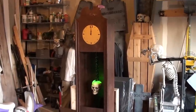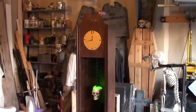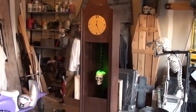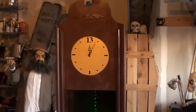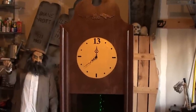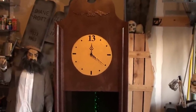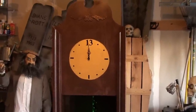I used other odds and ends I had laying around, got some door trim and stuff like that from Home Depot, and put it all together to make this groovy clock. Not an original idea, but every spook alley's got to have a good grandfather clock. I just used a reindeer motor on the inside and liquid nails to glue it to the backside of the plywood.